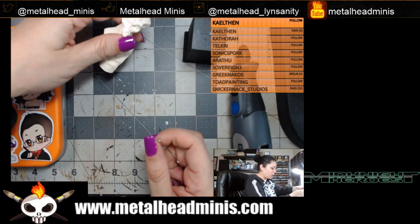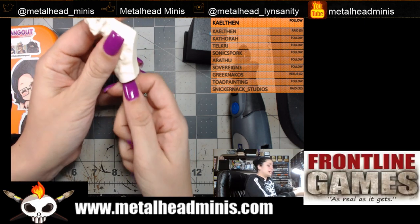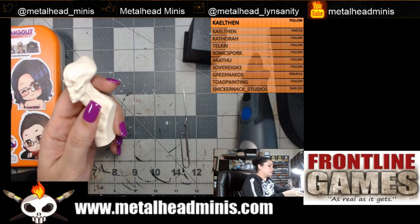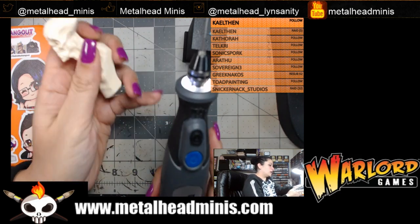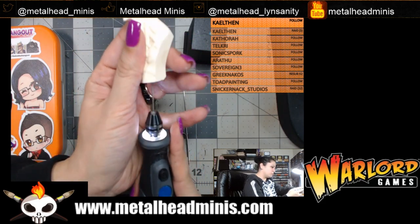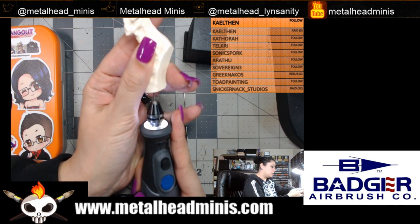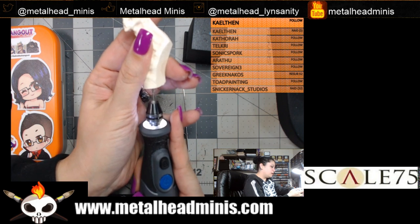So I went in about this deep — let me pull it out so you can see. We're about this deep in, so I can drill in more. I'd like to go deeper. I'm going to do 10,000 RPMs on this because I'm comfortable with it — just so you can see how it looks.